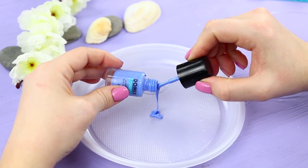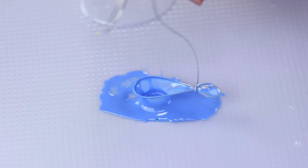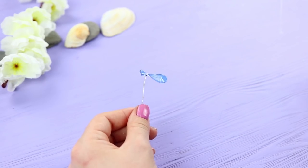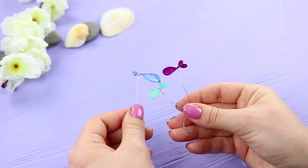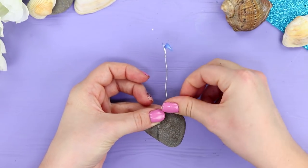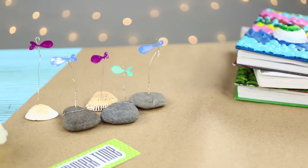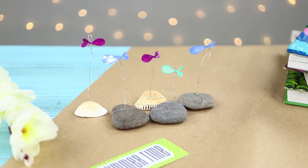Pour some nail polish onto a paper plate. Dip the fish in it to paint it. Let it dry and make a few more fish with other colors. Wrap the edge of the wire around the pebbles.